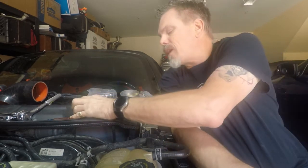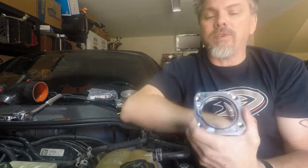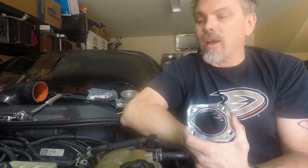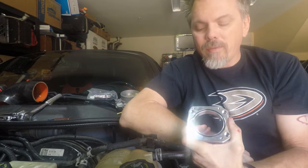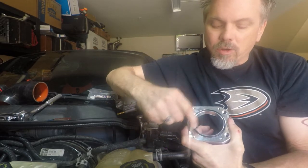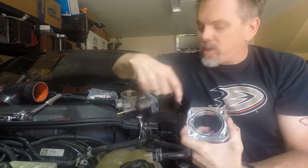For the most part, everything's going to work just the same. The first thing I'm going to show you is we have an adapter plate here. This adapter plate will allow us to fit the LSJ throttle body onto the LE5 manifold. The reason we have to have an adapter plate is there are two different bolt patterns — the larger holes are stock LE5, and the smaller ones are for the LSJ throttle body.